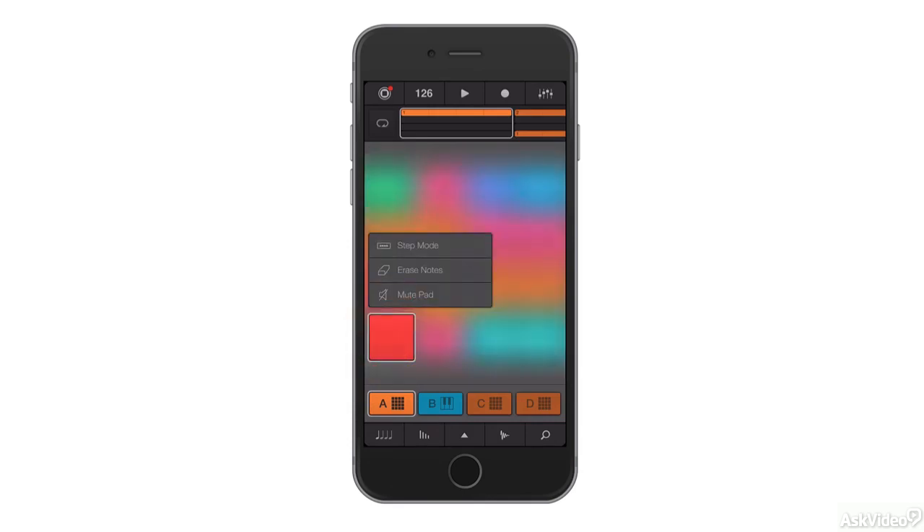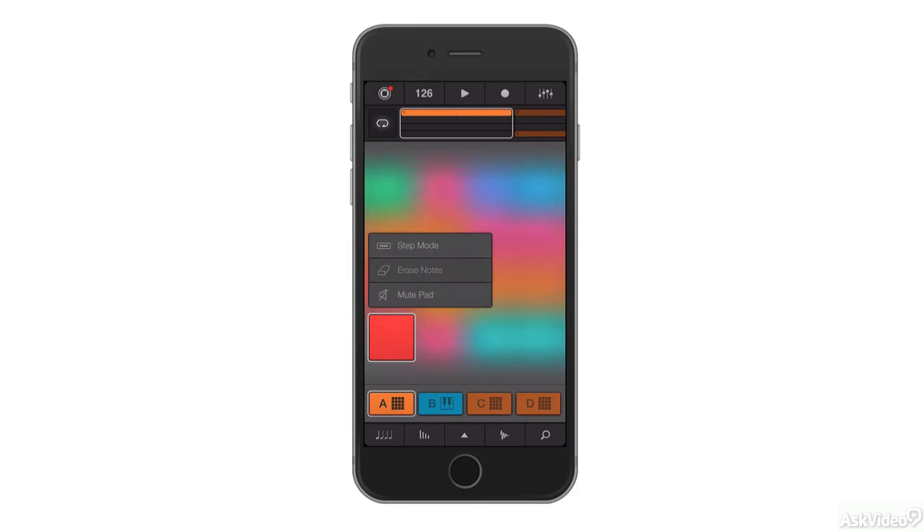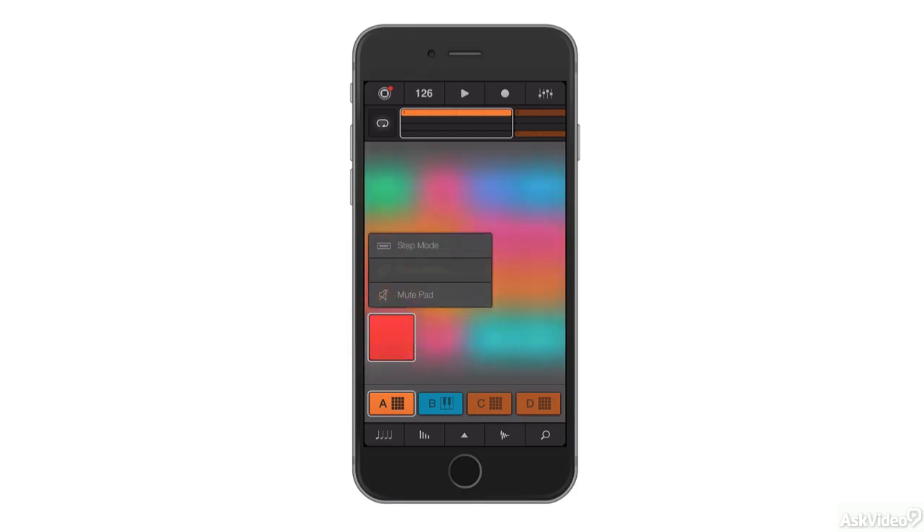Here in Pad Mode, if I press and hold on any pad using 3D Touch, I can enter Step Mode. And I can program beats and patterns in the same way as before, it's just that now I'm accessing them more quickly by pressing and holding using 3D Touch.